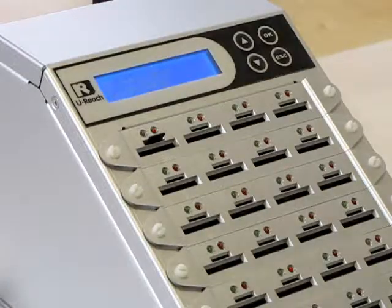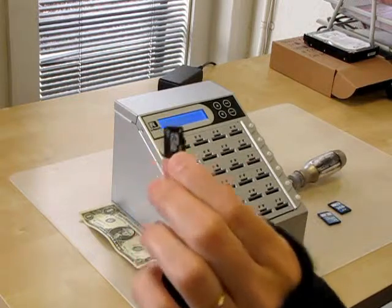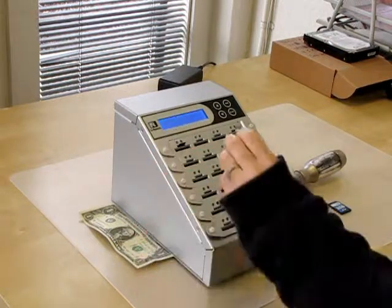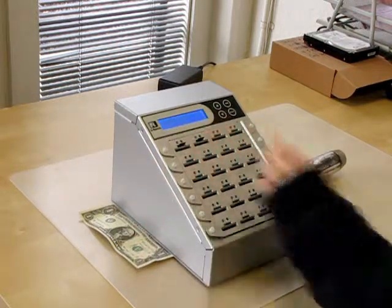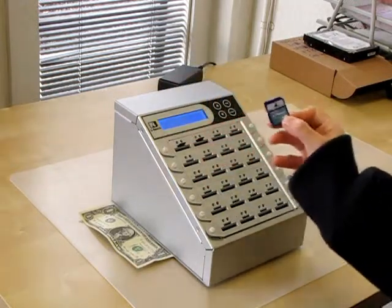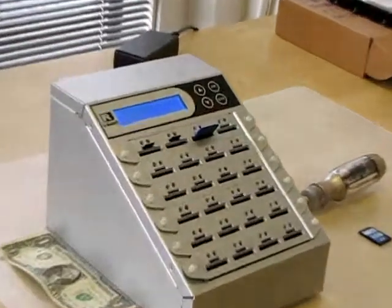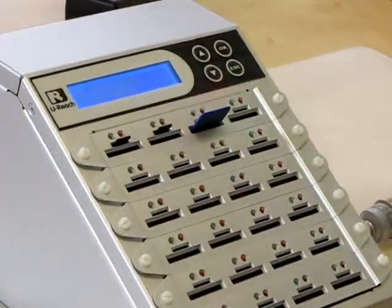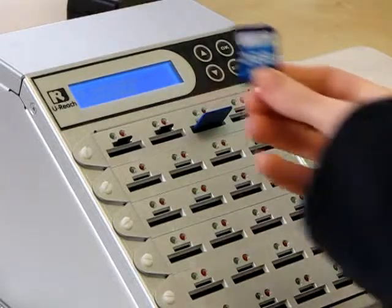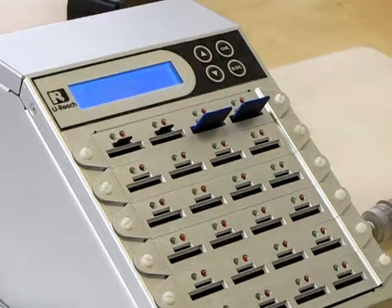Now I'm going to have three targets: a micro SD card and two regular SD cards. I'm going to plug my first target into port 2. My second target is a regular SD card, and I'm going to plug this into port 3. The SD card slides in very easy. Last, I have my third target, another SD card, and I'm going to slide that into port 4.